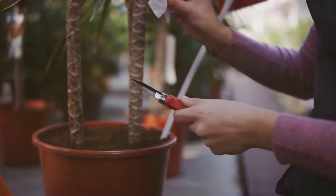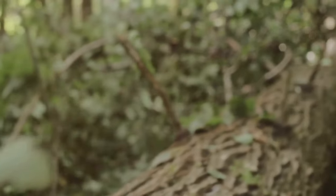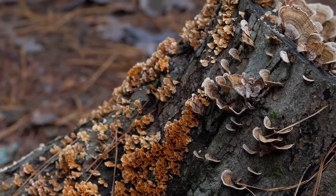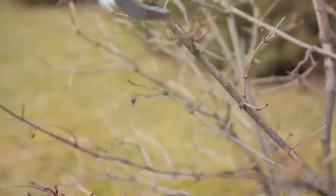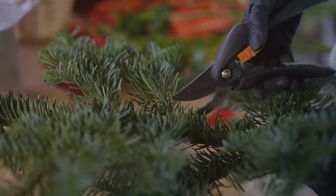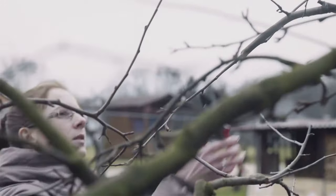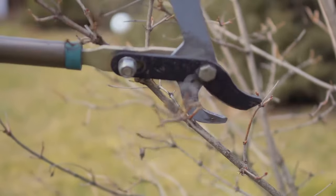Chapter 6: Stubs — a recipe for disaster. Leaving stubs when pruning is like leaving a door wide open for pests, diseases and decay. The stub becomes a breeding ground for fungi and bacteria, which can then spread to other parts of the plant. Stubs also look unsightly, like jagged teeth marring the smooth outline of your plants. Make clean, decisive cuts just outside the branch collar, leaving no stub behind. If you're dealing with a large branch, use the three-cut method to prevent tearing and ensure a clean break.